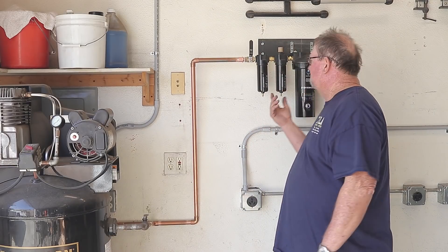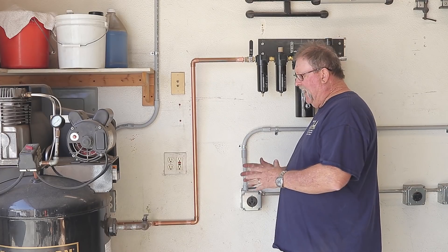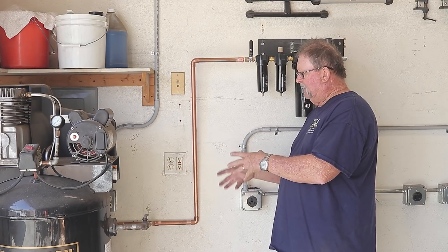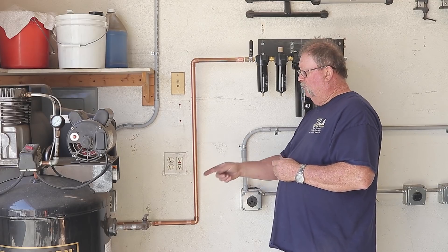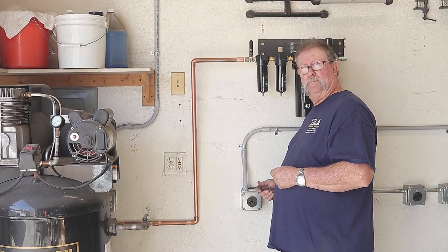Now that I got the dryer pretty much installed where it needs to be and all my fittings dry fit, everything is working perfectly. I think I can start taking apart some of this stuff, taking it over to my workbench, do the finish sanding, prepping, and solder a bunch of these joints together — only making maybe one or two solder joints over here. The rest of it can be fabricated over at my workbench.